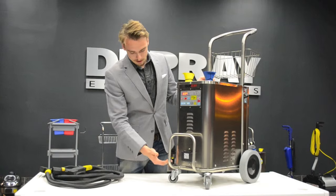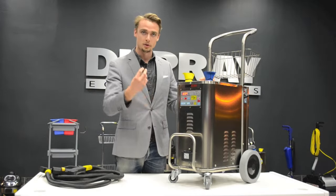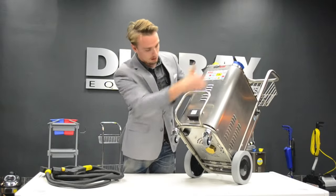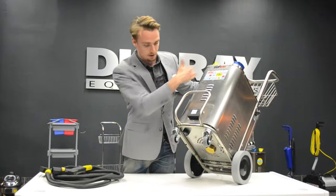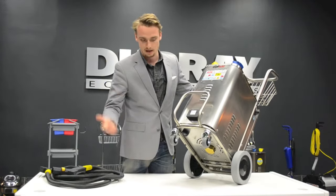This system has underneath it three drains. You have the main boiler drain and then two other drains. The two black ones here are for the water tank — one below the water tank and one for the detergent tank. Those will drain out the water tanks and detergent tanks if you have to store it.